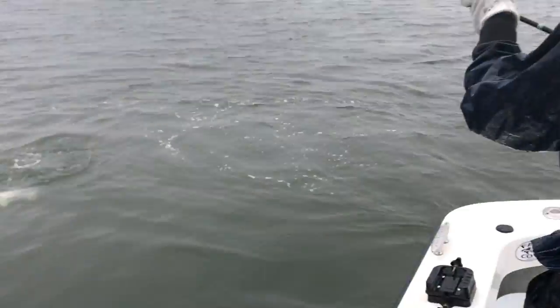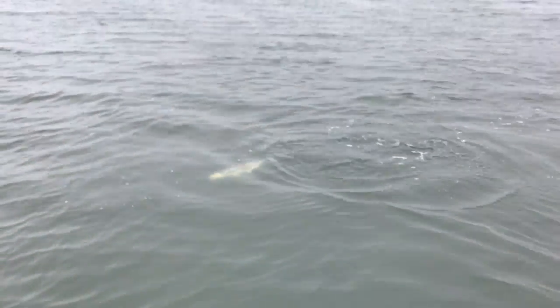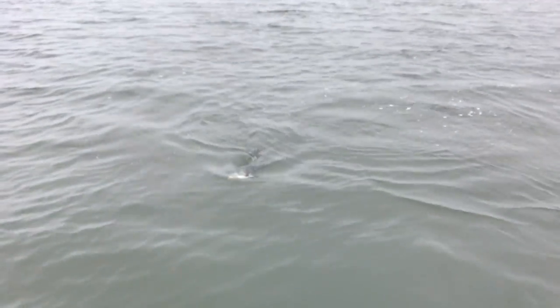This thing does not want to tire out. Getting blues, bass. Just waiting for the elusive weakfish so we can get our slam.